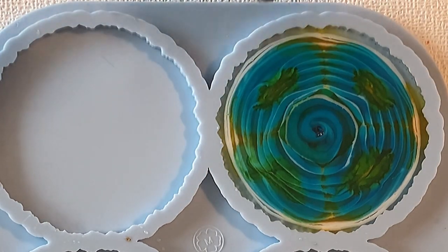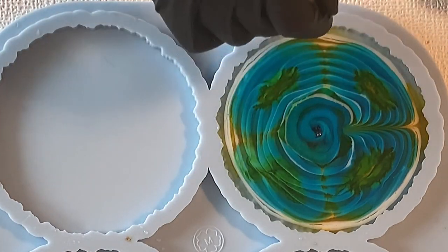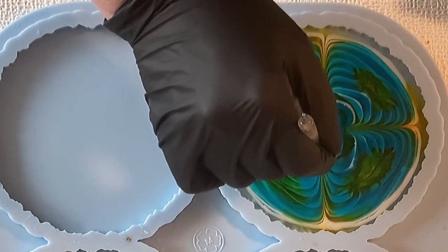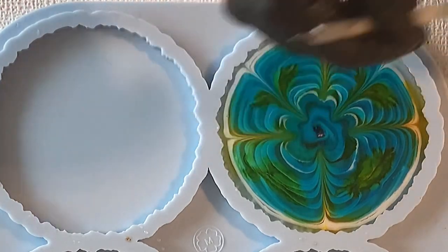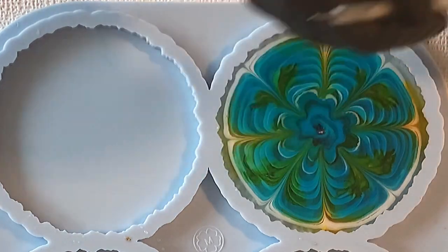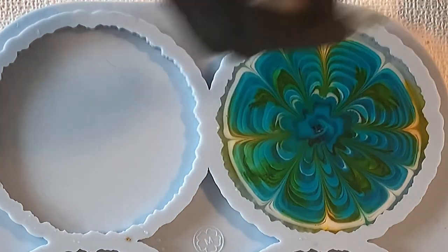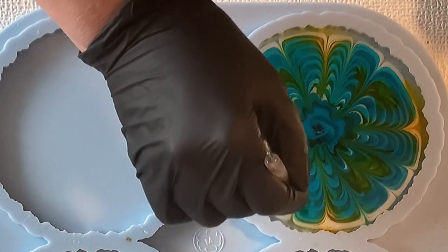I'm smoothing the center a little bit, and now I'm going from outside in — four times — and then in each petal again from outside in. So I have in fact eight petals. I'm always taking my time; I'm never rushing into the flower designs.